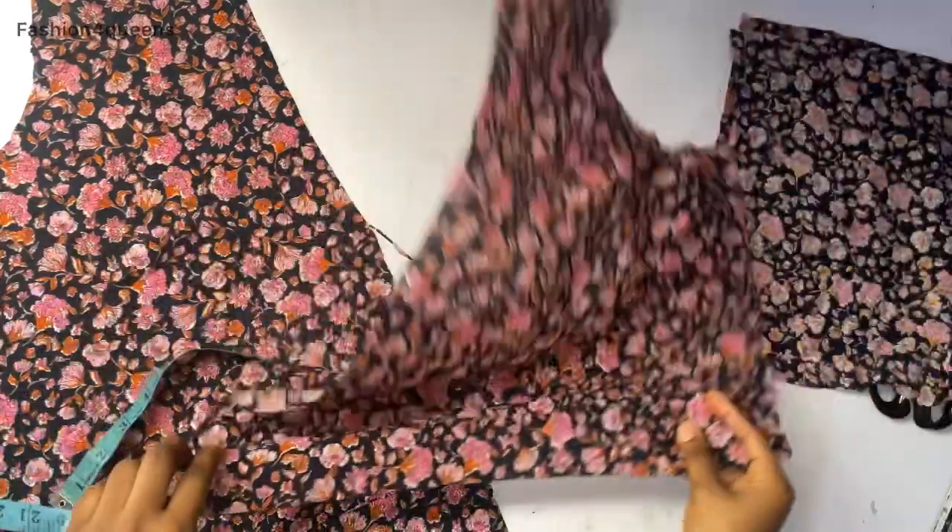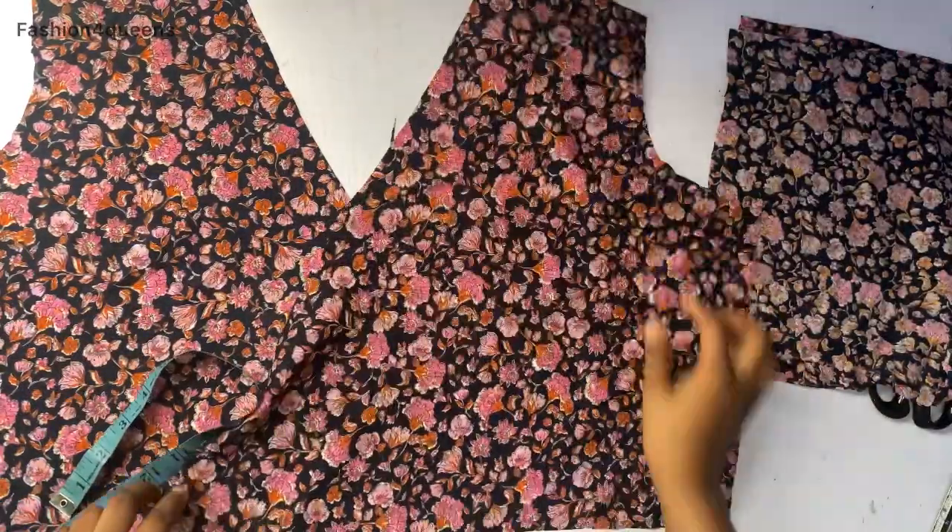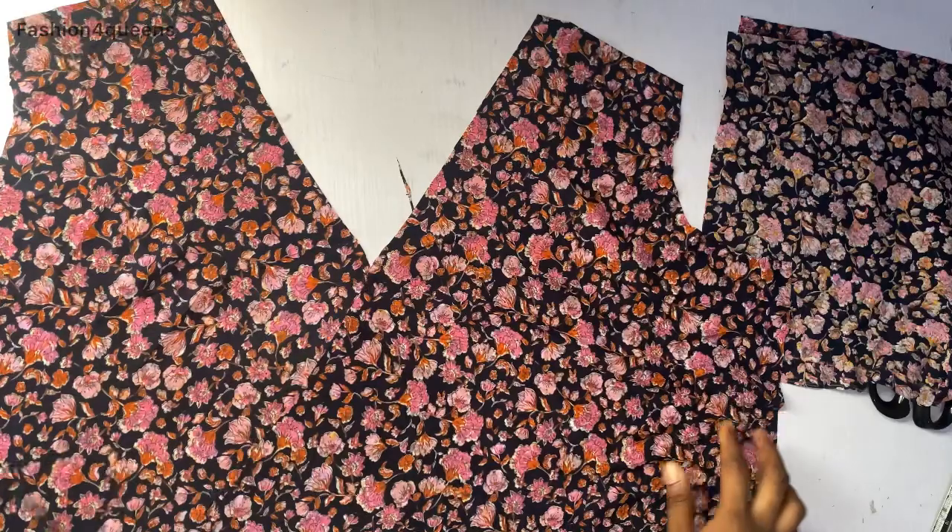By the time we cut it like this, I'm going to open it up to show you how it's going to look. This is how it looks — I'll place one piece on the other and there we have our double cross neck.